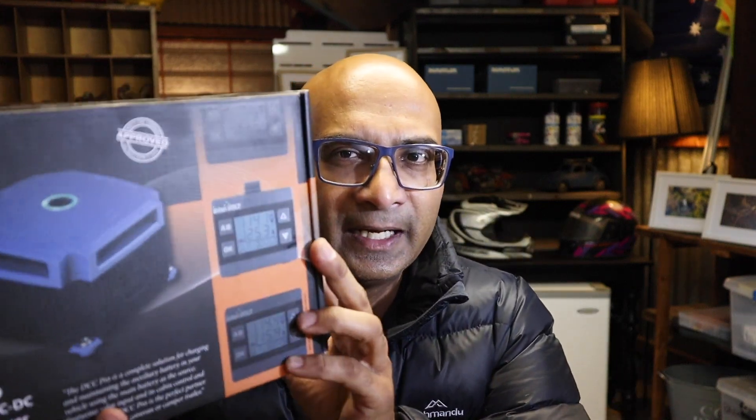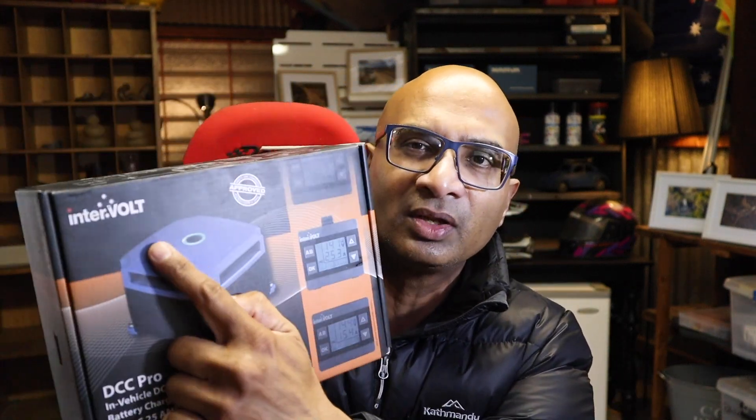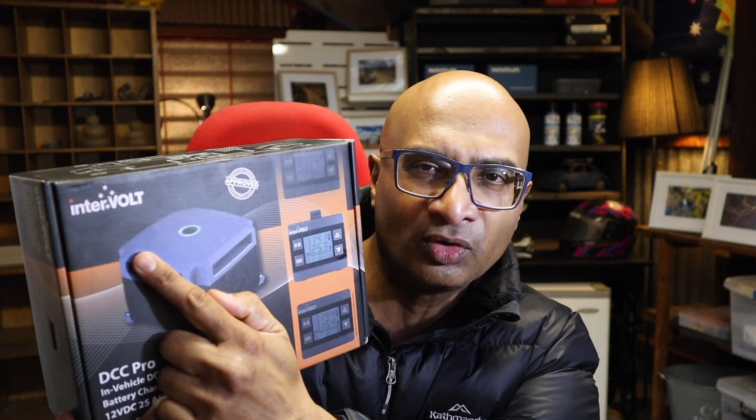I've been wanting to put a DC-to-DC charger into my vehicle for a while, but I took my time because I wanted to do some research and make sure I found a product that suited my needs while fitting into my budget. I eventually came across this product from a company called Inverval.